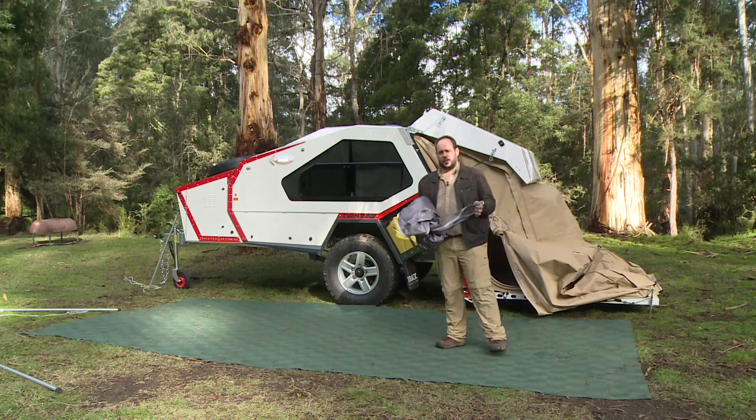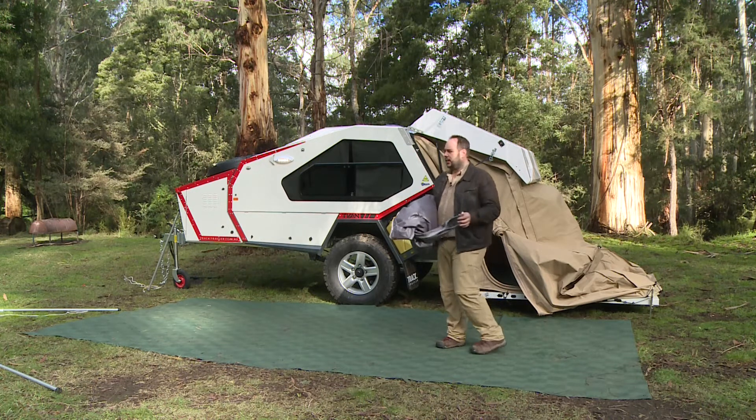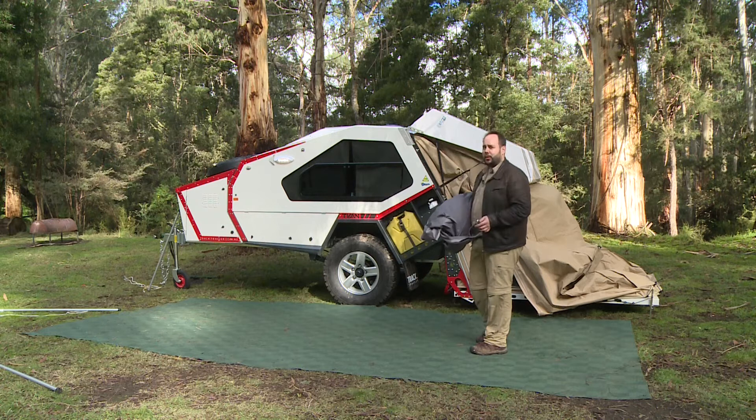Standard on all T-vans is the sail awning. When you arrive at the campsite and you want to put up the sail awning, you do have to make sure that the hatch of the van is locked down on the angle that you see below me here.